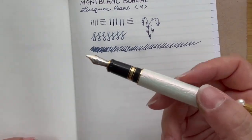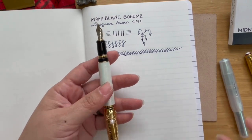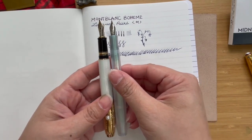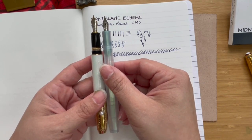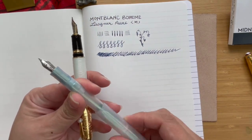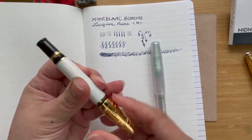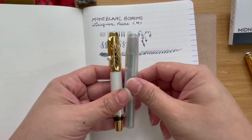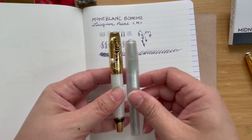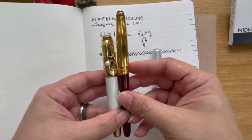Size-wise, how does it compare? When posted and compared with a Caveco pocket pen, it is roughly the same length — the Bohème is perhaps a hair's breadth longer. With both pens capped, the Bohème is a little bit longer than the Caveco. Compared to the Mont Blanc 144, of course it will look shorter and stouter.